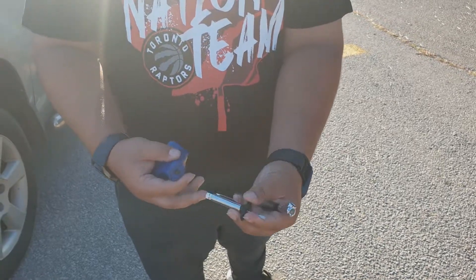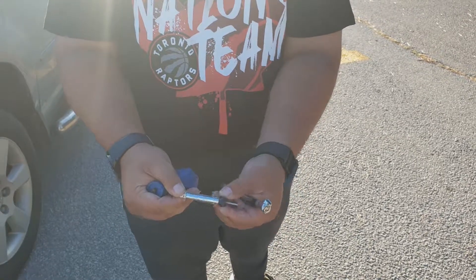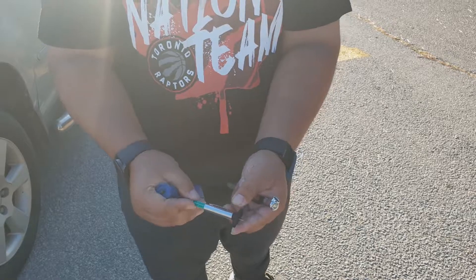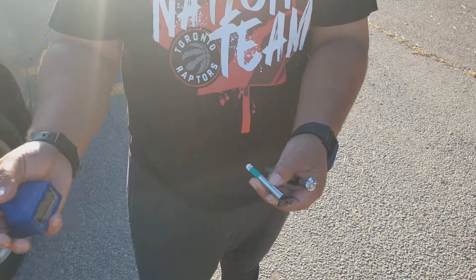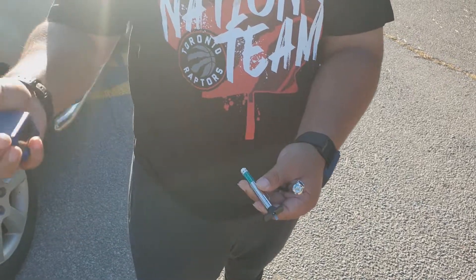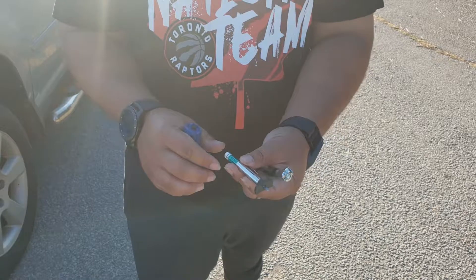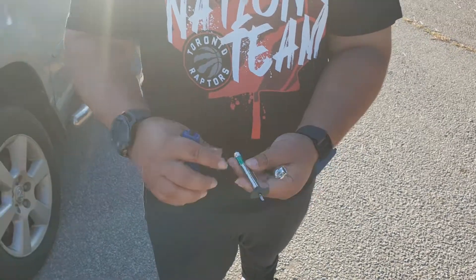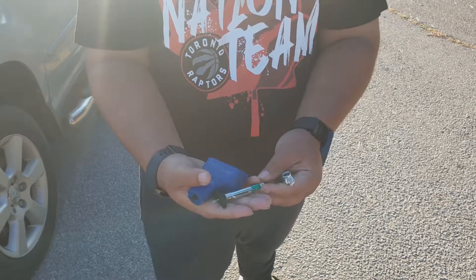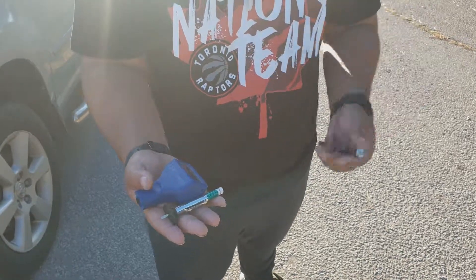The next tool is a tire tread depth gauge. Once you put it into one of the treads of the tire, it's going to read out how many millimeters of depth that tire has left. This is useful because if the car you're looking to buy has very low tread on all the tires, that's going to show you a little bit of how the previous owner took care of the vehicle and give you an idea of whether you'll have to buy new tires.